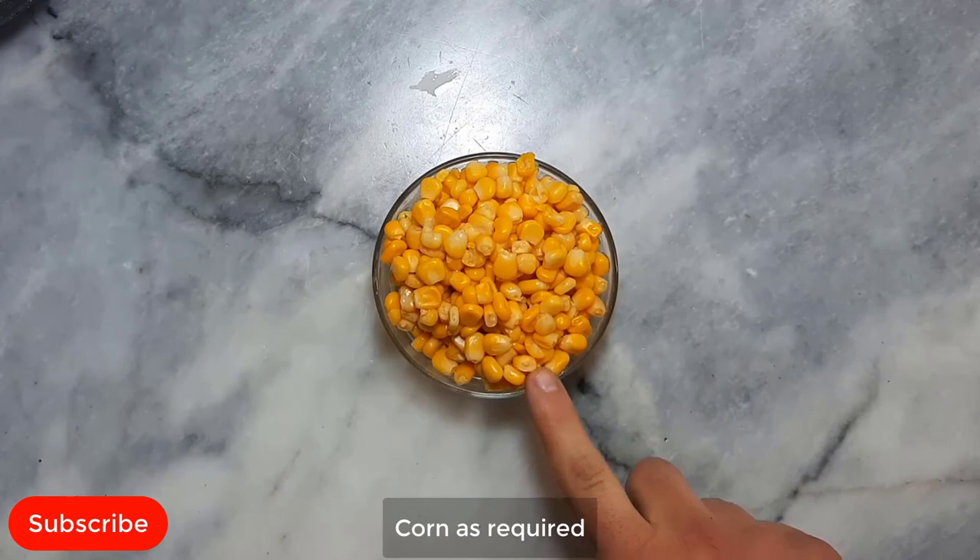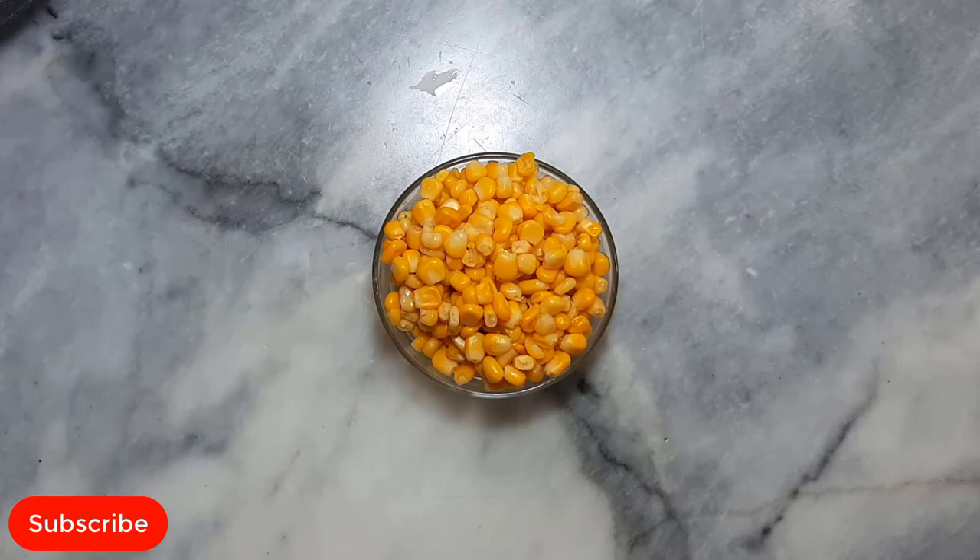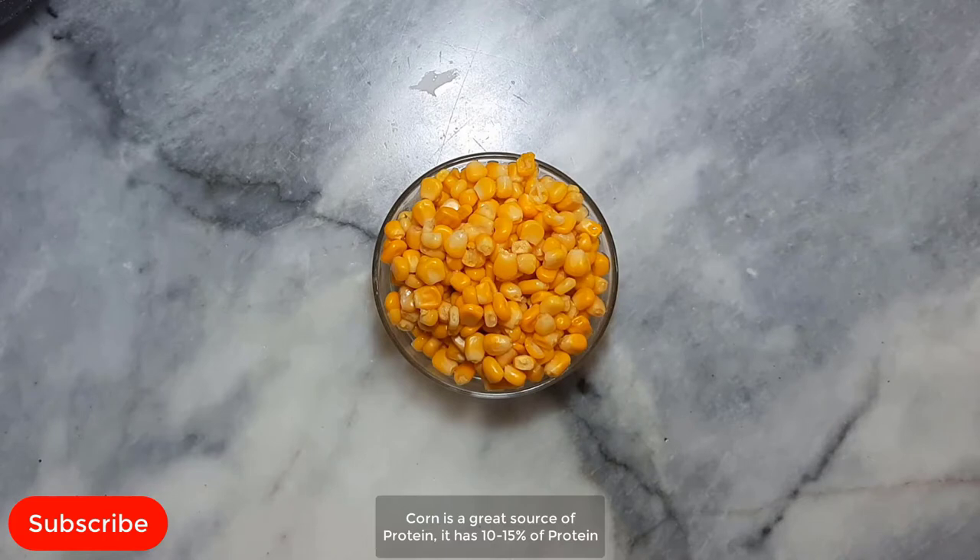Corn, as required. Corn has folic acid, iron and B12, which prevents you from anemia. It lowers blood sugar and may lower cholesterol level. As corn has folic acid, iron and B12, it is very useful in pregnancy, both for mother and baby. Corn is a great source of protein — it has 10 to 15% of protein.